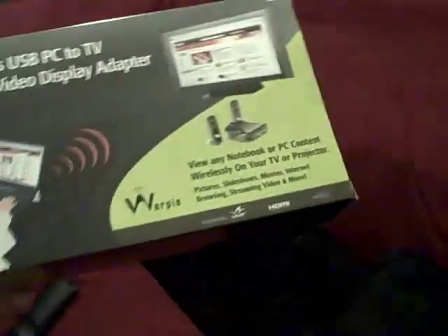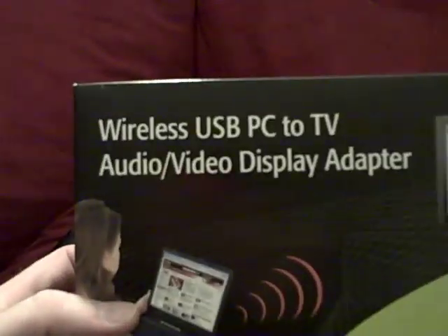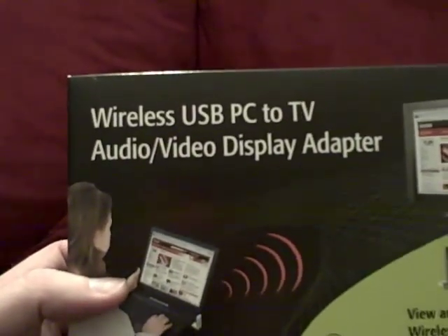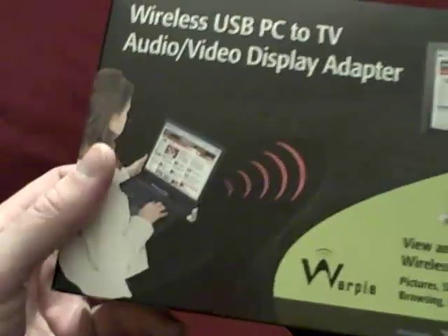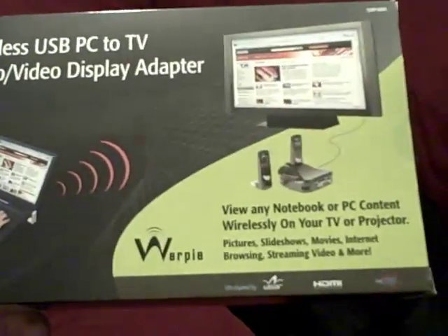Hey, this is Joe Tech from JoeTech.com and I have another review for you. This one requires a little video to show off so I want to show you how it works. It's a wireless USB PC to TV audio video display adapter from a company called Warpia, which I hadn't heard of before. I'm always a little hesitant but so far it seems to work well and I'll show you exactly what it does.